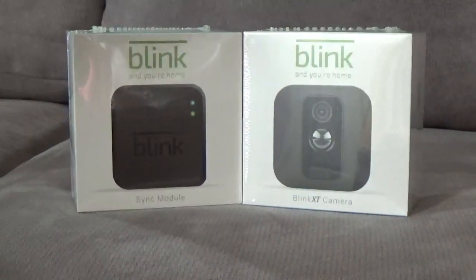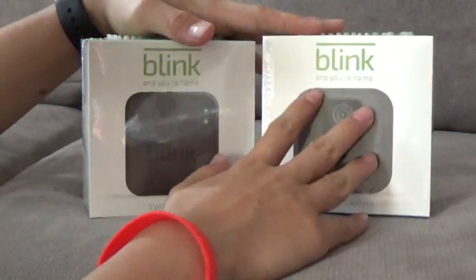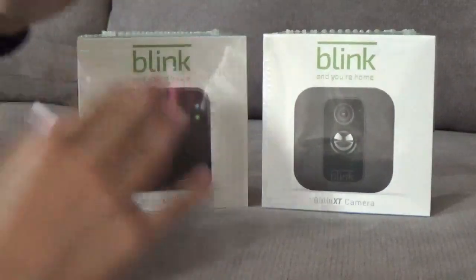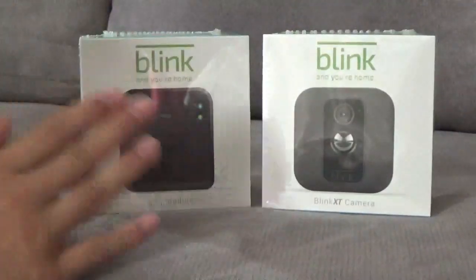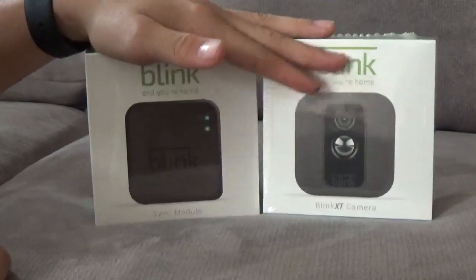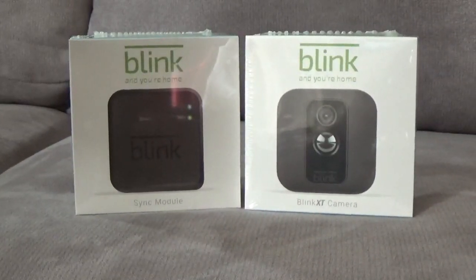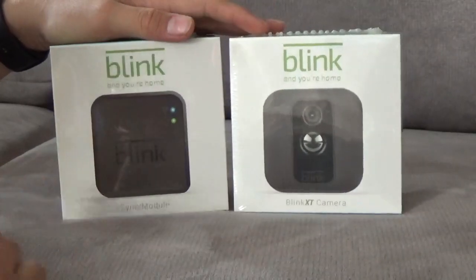This is the review and unboxing of the Blink XT camera. This is the camera and this is the sync module. If you already have the sync module from the previous Blink cameras, you don't need to buy this. I bought both of them because I never got a Blink camera before, so I just got the sync module. This basically makes the camera wireless.